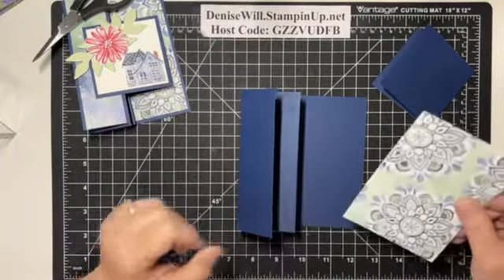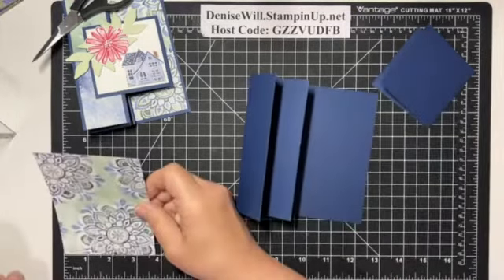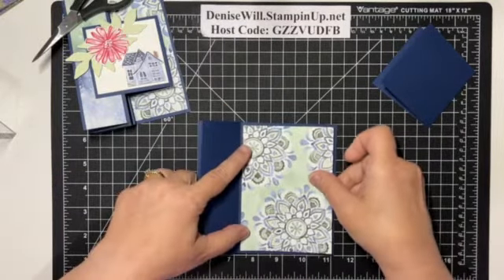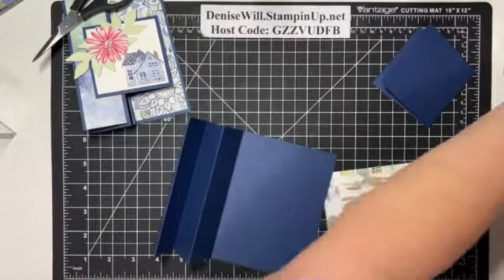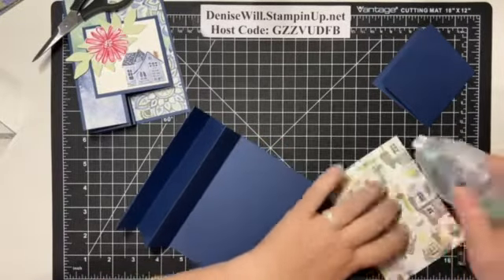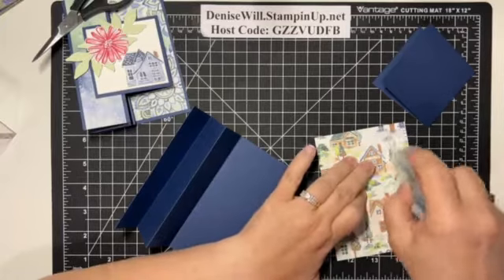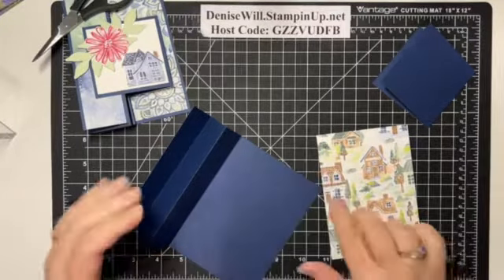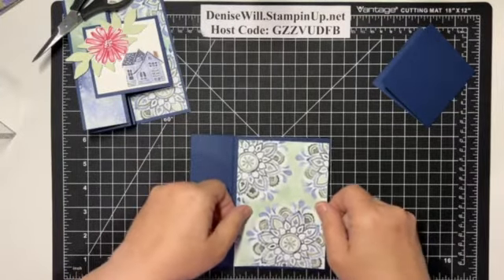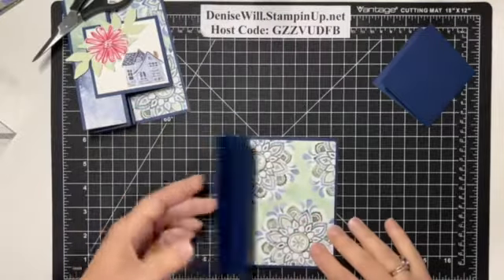I am going to put this piece of designer series paper right here in the back. This piece is 3¾ by 5¼, going right here. Just remember, because it's going to show around the outside, if it's directional you have to cut it going the right direction. On the back of that paper is the house design — you can pick any house you want and fussy cut. It really doesn't take very long to cut out one of the houses. Just love that pattern and those colors.